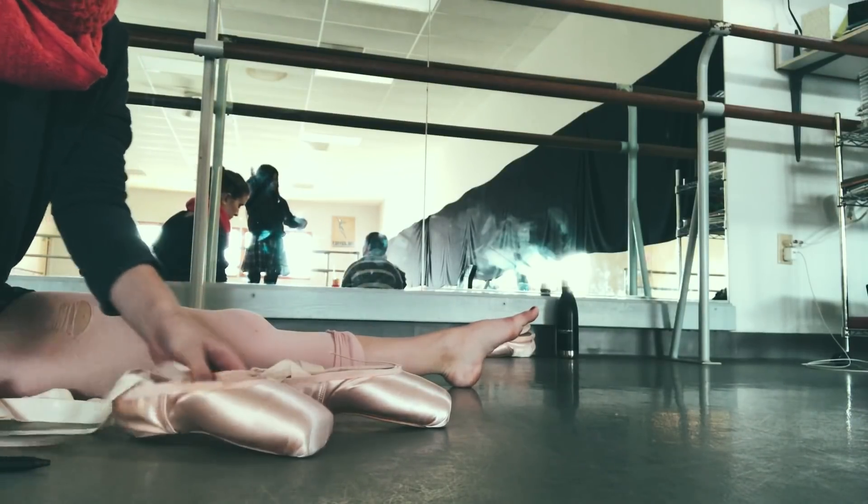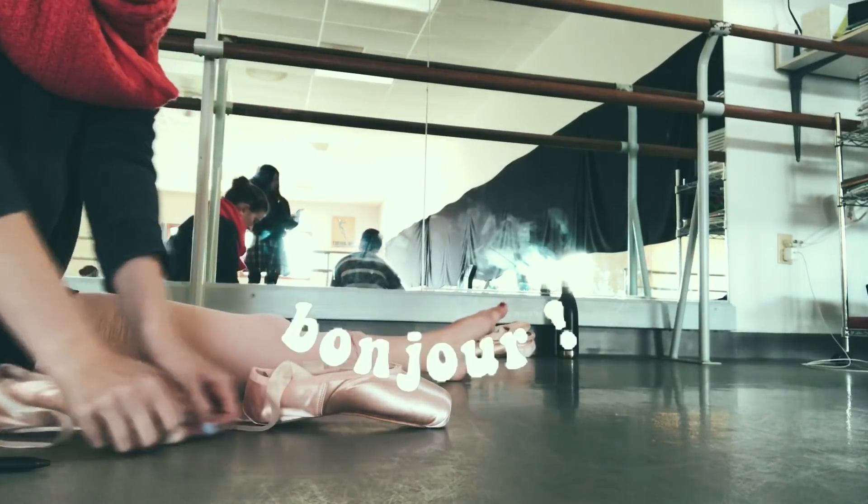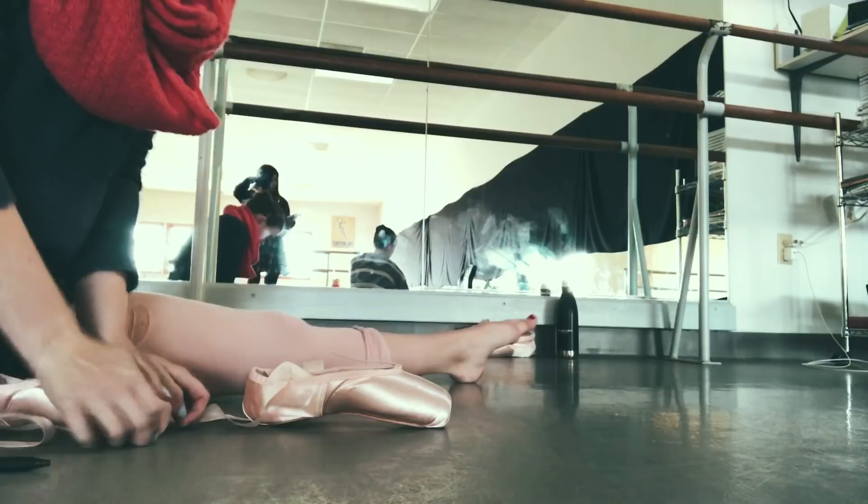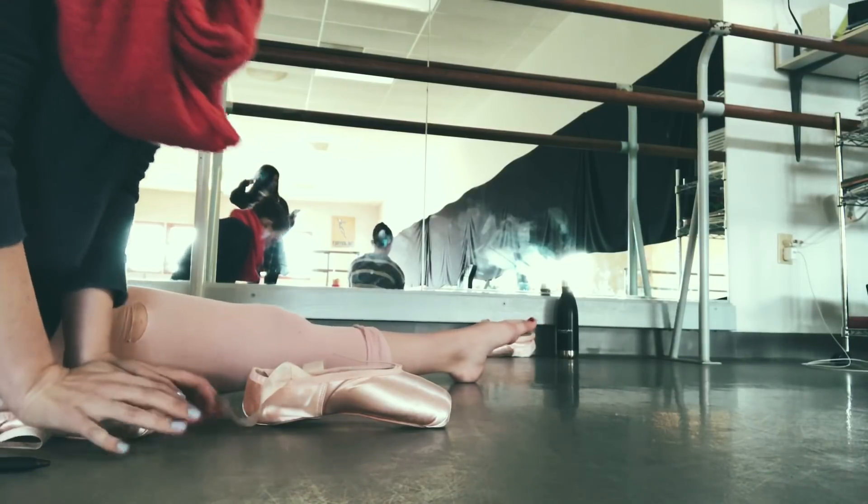Hey, what is up you guys, it's Audrey and welcome back to my channel. If you are new, bonjour and welcome. Today's video I'm going to show you and kind of talk through how I break in my Suffox pointe shoes.